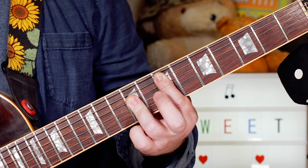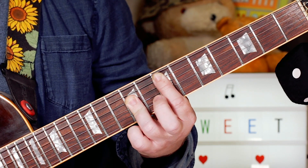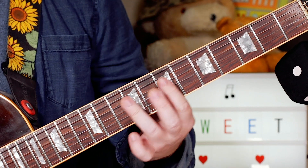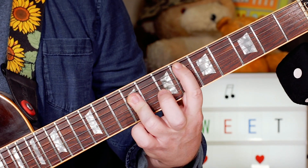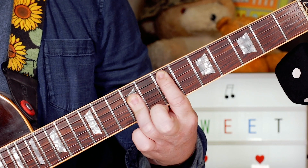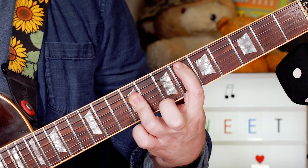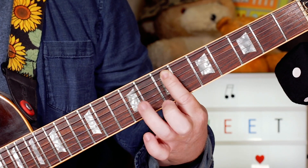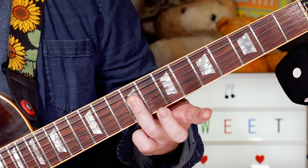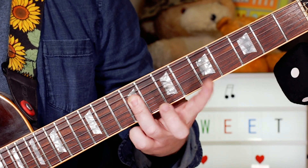We start with an E chord, and I'm playing with the slider on my first finger — sliding from 6 to 7 on the A string whilst keeping the E chord fretted on 9, 9, and 9 on the D, G, and B strings.